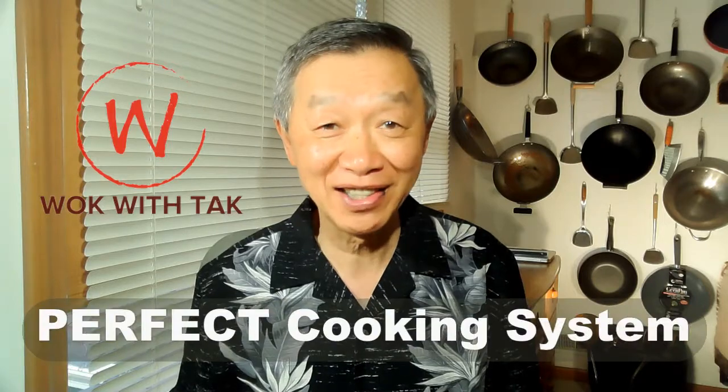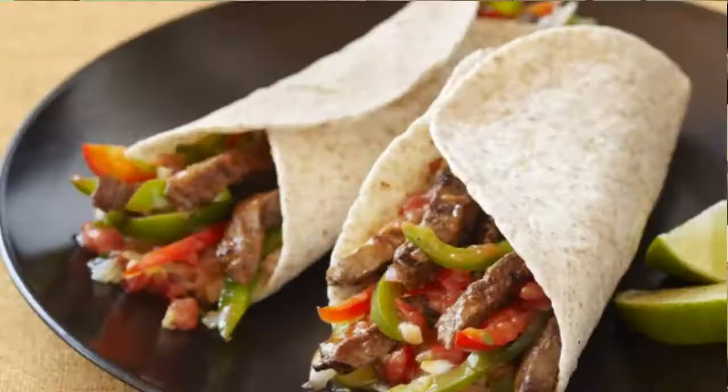Hello, this is Tak Chung from Walk with Tak. Welcome to my perfect cooking system. I love fajita but I'm not a fan of sour cream and cheese, and I really enjoy tortillas. I've been looking for a different way to eat them and I have been thinking about a vegetarian fajita for some time.